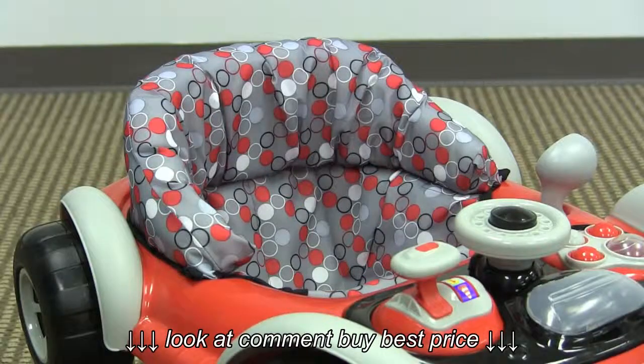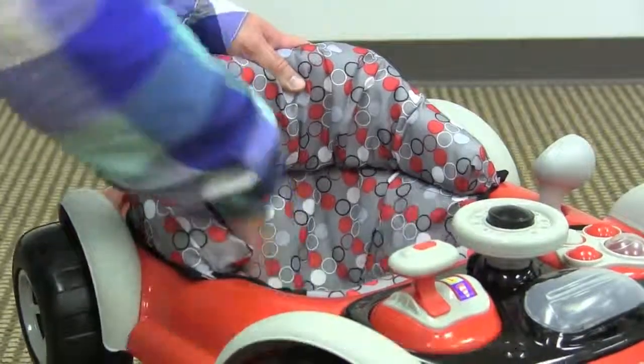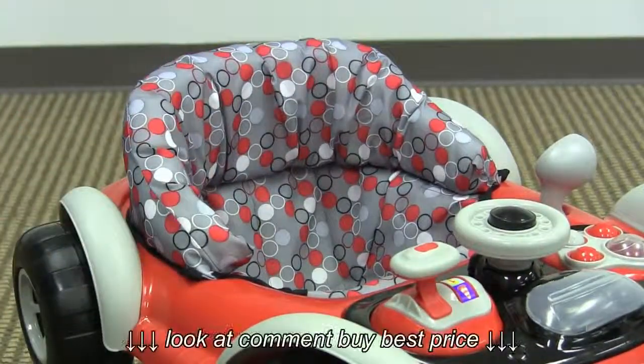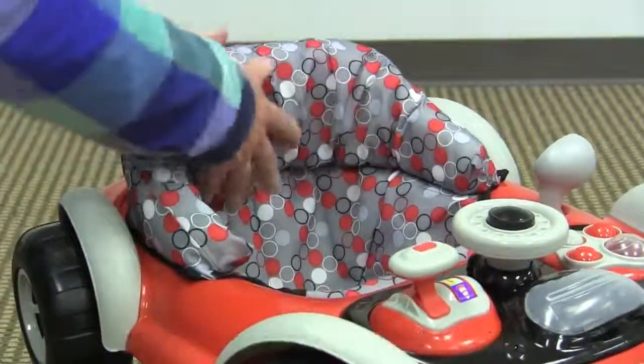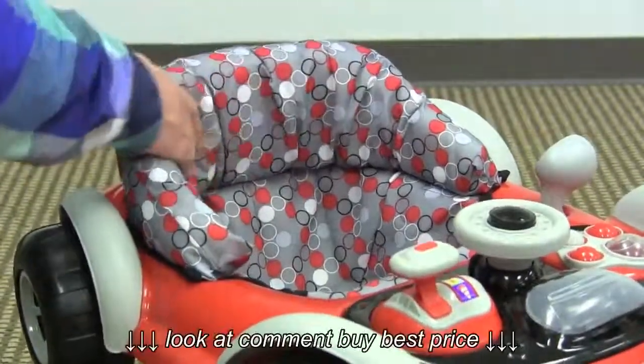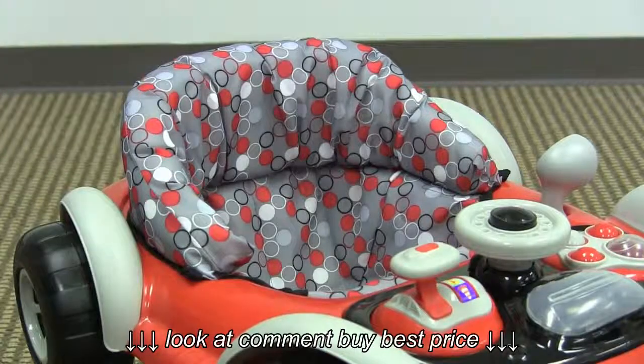The seat pad on this walker has somewhat of a rigid material to it. It would still be comfortable for your child — it's just a little rigid — but it has a ton of padding back here for the actual seat back. This entire pad is removable and washable.